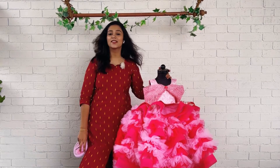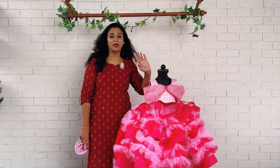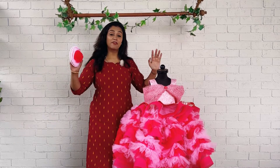We have equally mixed both the colors, hot pink and baby pink. So if your baby is fond of pink color or if your baby is fond of some flamingo themes or something, you can go for this kind of color combination. The dress is really a very heavy dress.